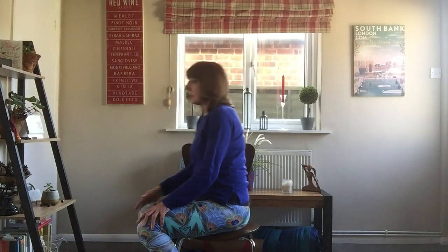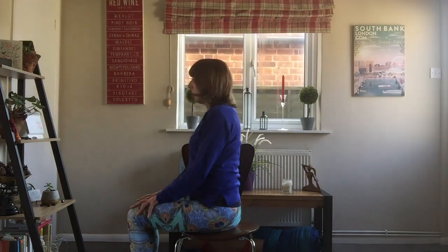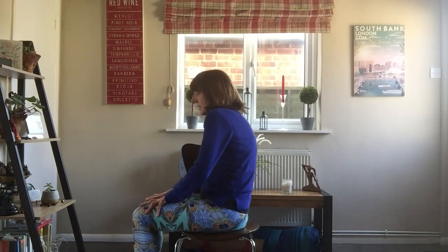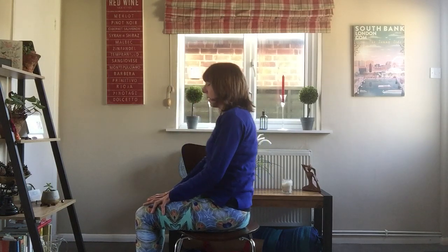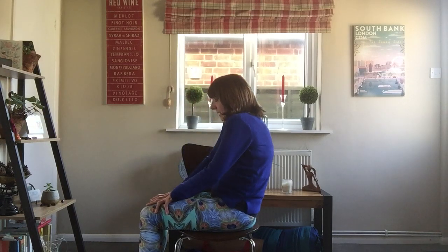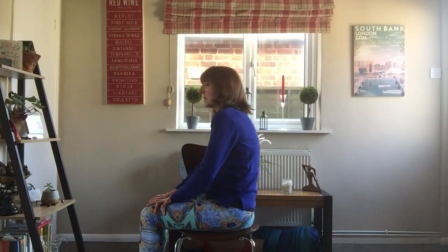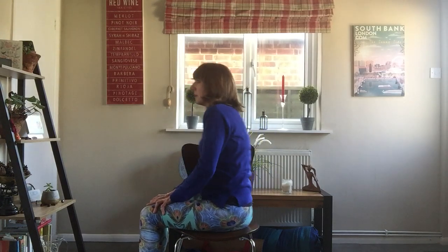Come back to centre, take a breath in, hold, and exhale. Let your shoulders go and just relax and let go. Now we're going to inhale and flex the body forward, then exhale and round the spine — this is called camel ride. Inhale coming forward and exhale round. This is a lovely movement to get flexibility into your spine. If your spine feels a little bit tight, this is going to bring some looseness and help with your mobility.